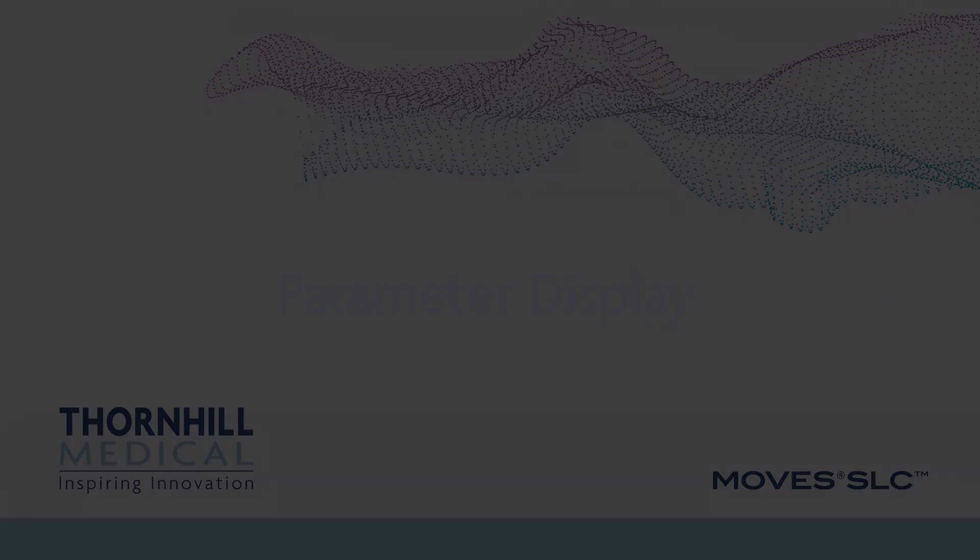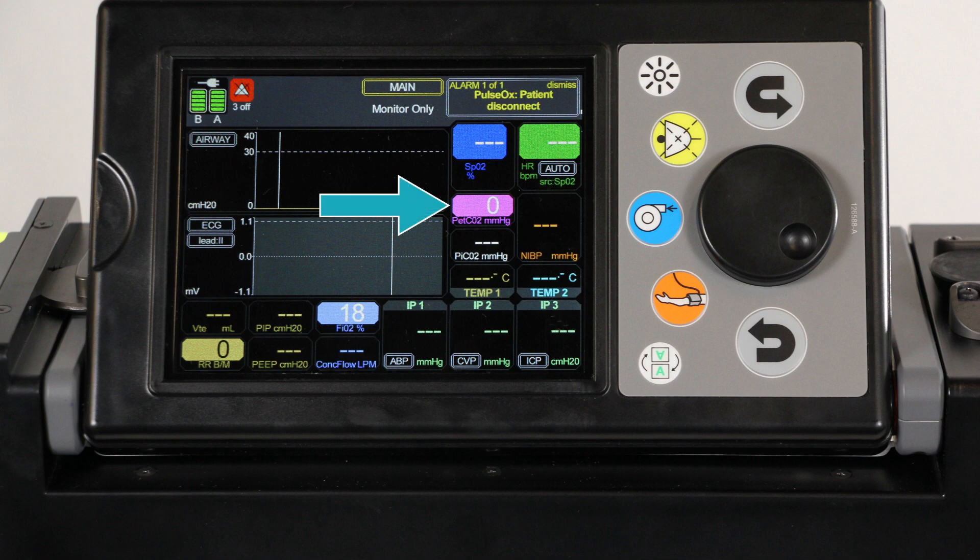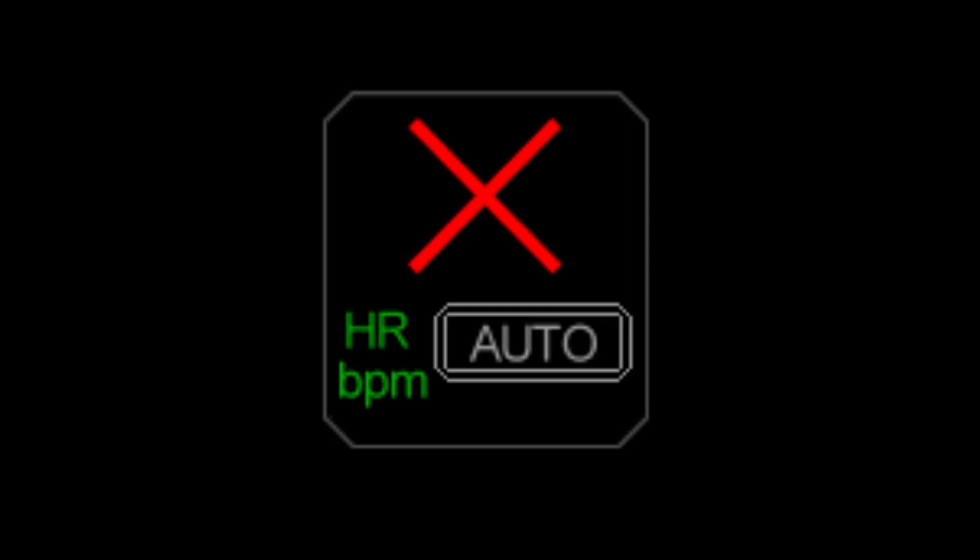Parameter display. On the main screen, parameters in the normal range will be displayed as color text on a black background. Any value that is out of normal range or has an alarm currently active will have a reverse color scheme with the background displayed in color. Any unknown numerical patient values have a default display of dashes instead of an actual value. Unknown values may relate to sensors having not been connected, improper patient connections, or out of range readings. If a fault prevents data display, the fault icon, which is an X, is displayed.